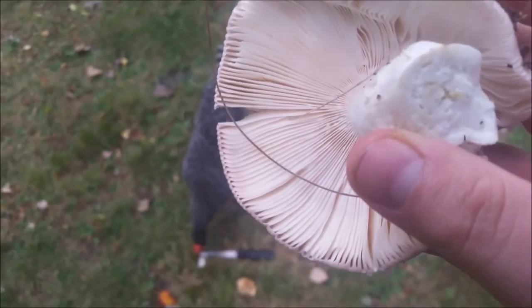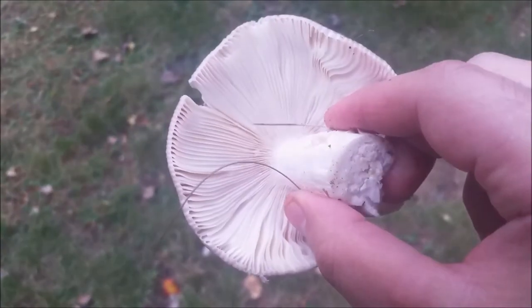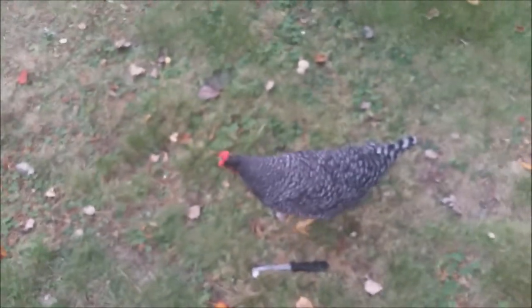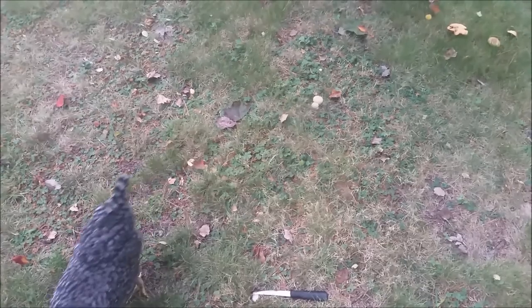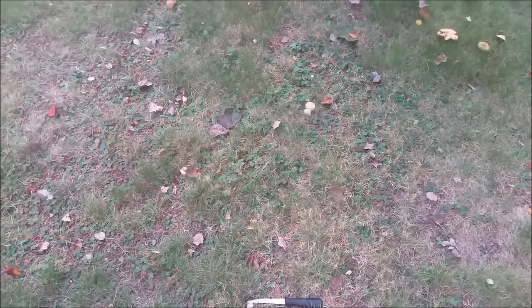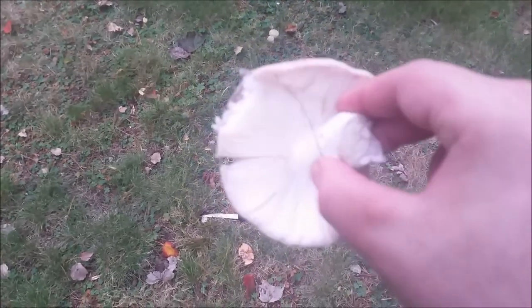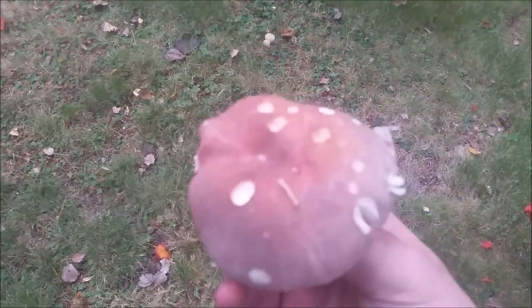The gills are straight — that matches Russula silvicola. Variable in color, shades of red. But the taste test is mild, so it's not silvicola because that's supposed to be acrid.